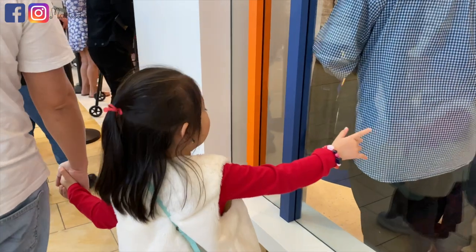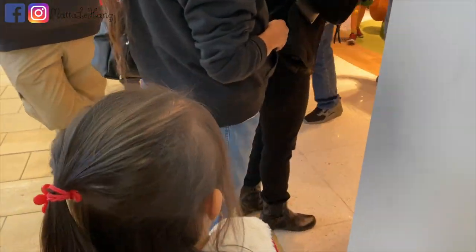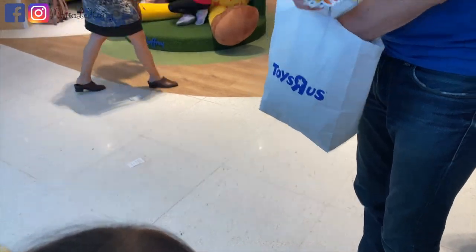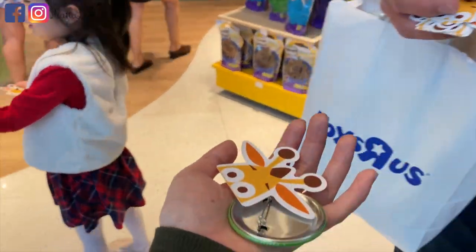Nhà Donald đang xếp hàng để đi vô Toysaurus. Toysaurus đã đi vào hoạt động lại nhưng mà chỉ có duy nhất 2 tiệm trên nước Mỹ thôi. Mô hình của mỗi tiệm cũng nhỏ hơn những tiệm trước đây — nó chỉ giống như là một cái shop đồ chơi ở trong mall, để các bạn nhỏ vào chơi thử đồ chơi như thế này.